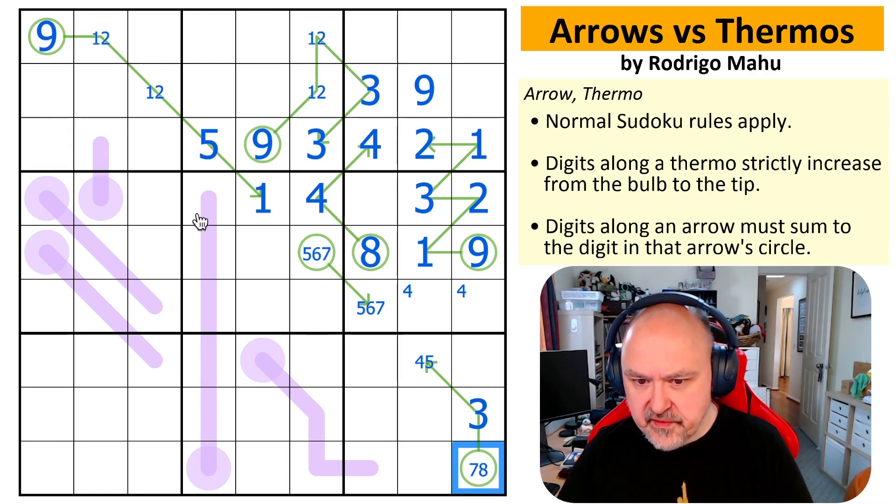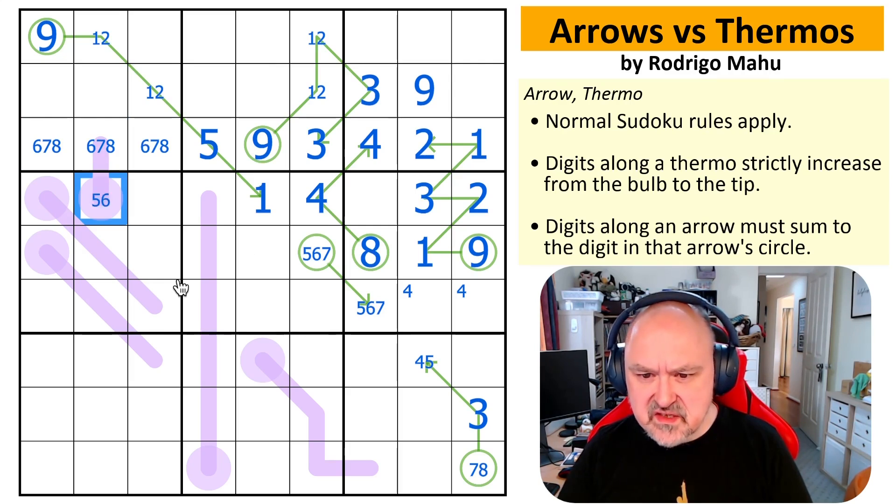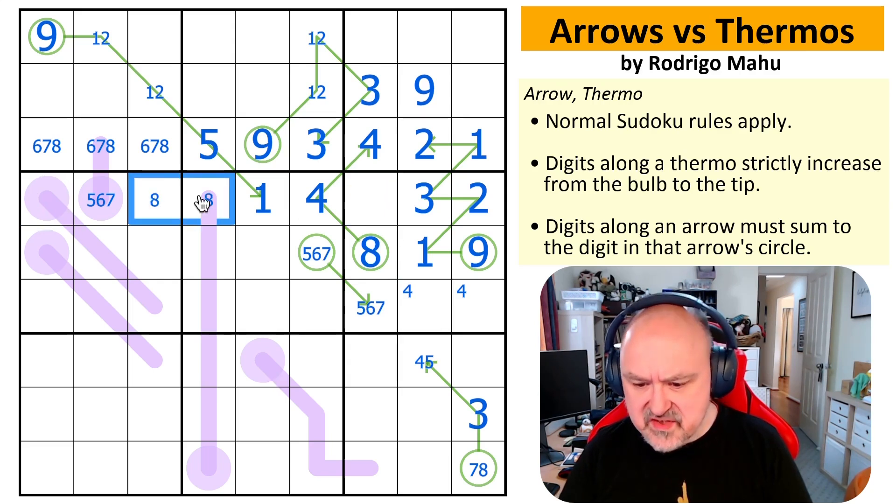What if you can fully resolve the arrows before you do the thermos? This is a triple now. This is five, six, or seven now, because it can't be one, two, three, four, and it has to be lower than that. I've got to put eight and nine somewhere along here — probably one of them is going there. I can't put eight or nine there, and I can't put eight or nine there either. This is an eight, nine pair.